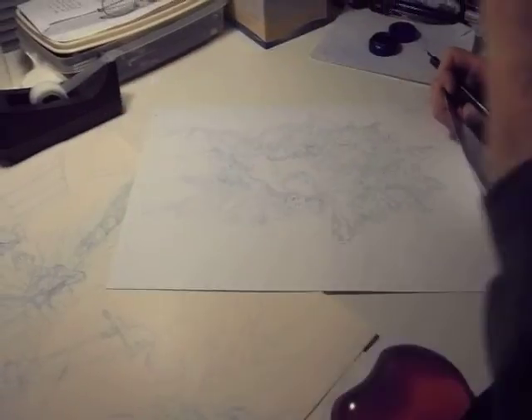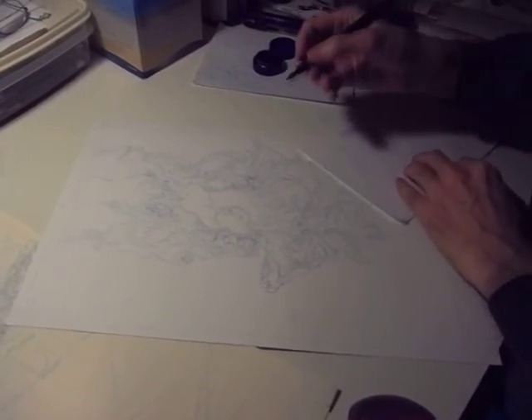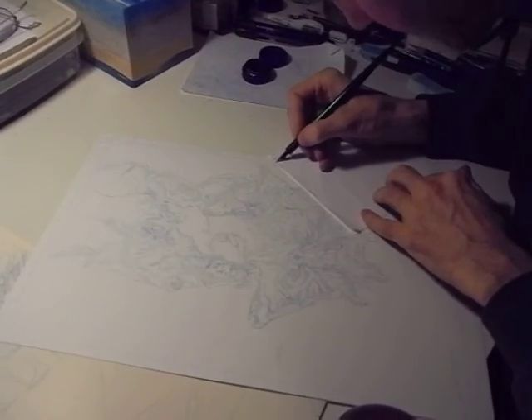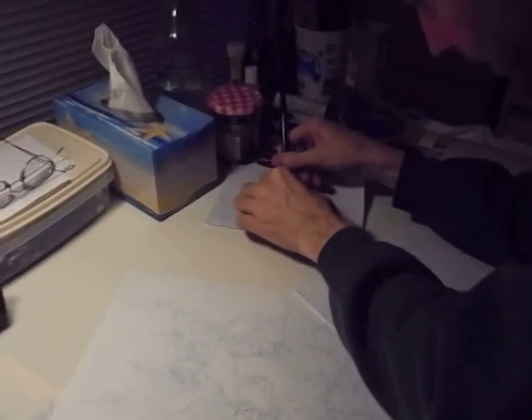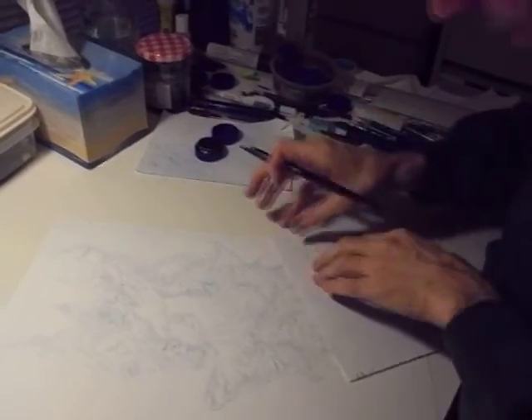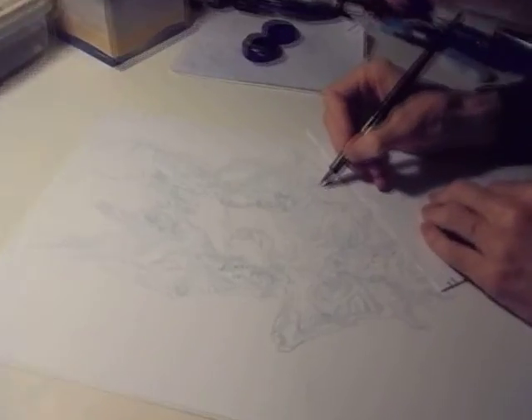Good luck picking all that up. Helen's our photographer as usual. I'm going to rotate it because I feel more comfortable inking upside down — I don't think about it, and that's the main reason I do it. Just to get the ink moving through the nib, I always have a piece of paper under my hand to protect the artwork. I want to make sure it's not going to pick up, so I'm rotating it.